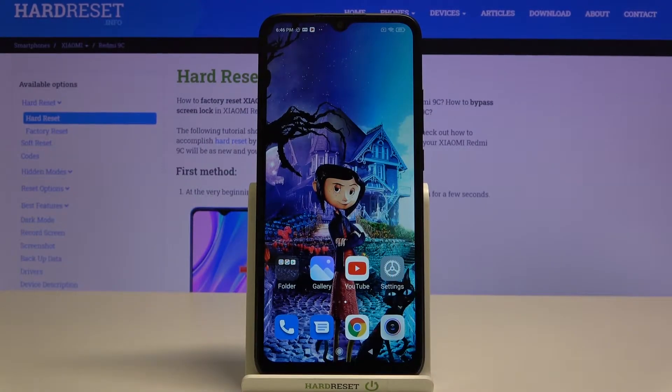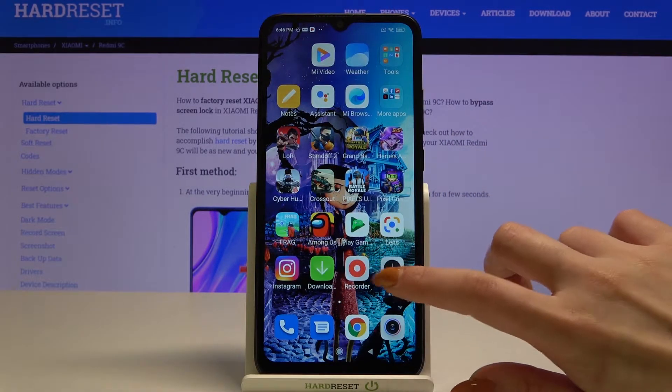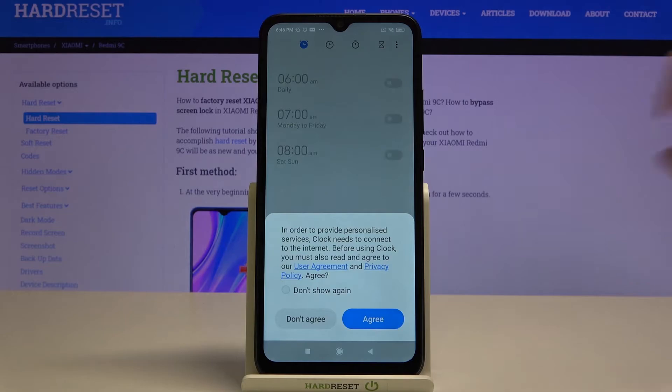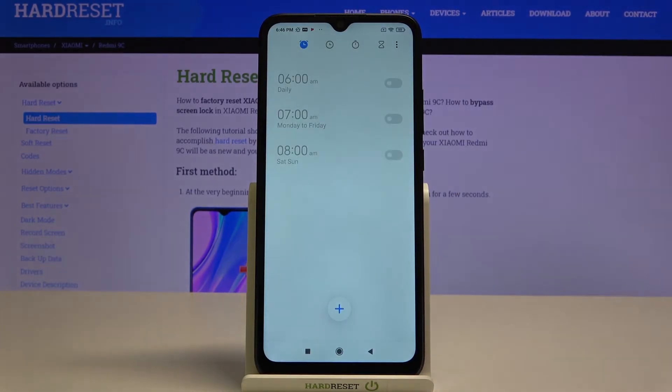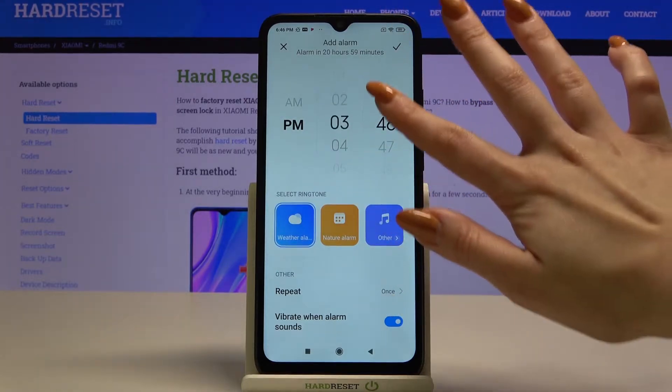Hi, in front of me is the Xiaomi Redmi 9C and today I would like to show you how you can set up an alarm clock on this device. Firstly, find the Clock app and open it. Then click agree and tap on the plus icon. Over here you can set up an hour.